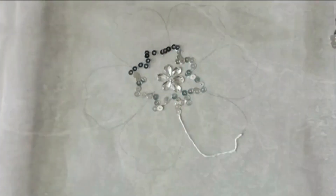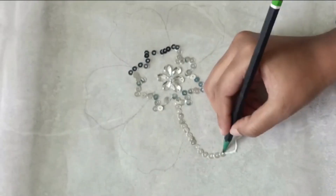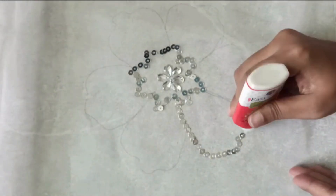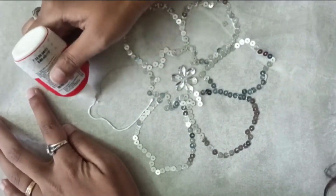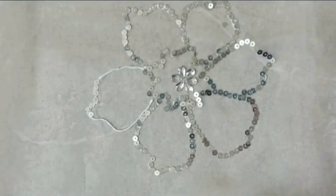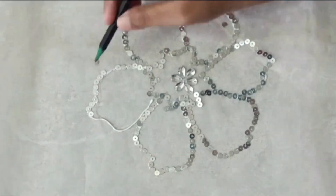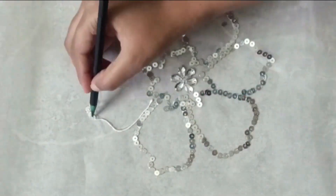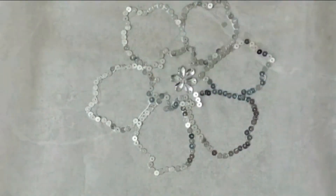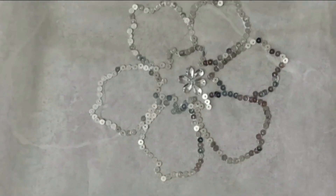Repeat the same process for the outer big flower as well. This may look easy, but it takes two to three hours to make one flower, so you need to have patience while doing it.